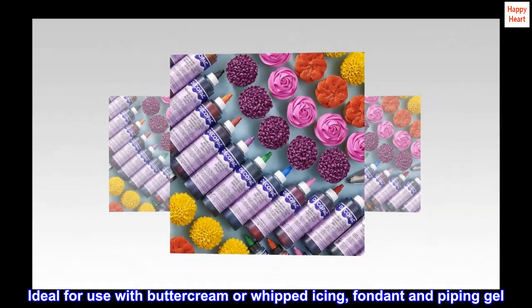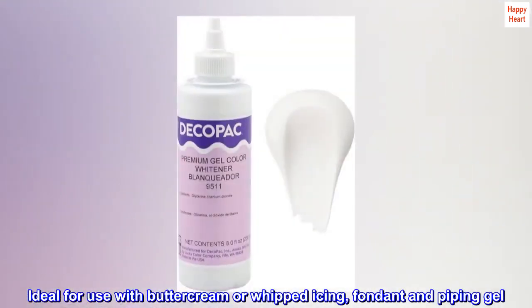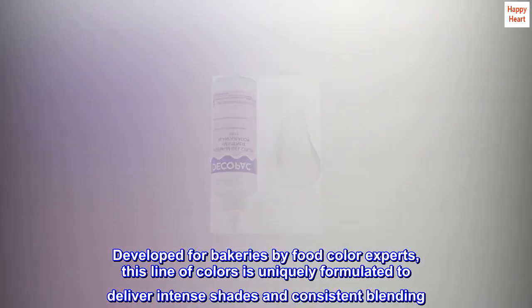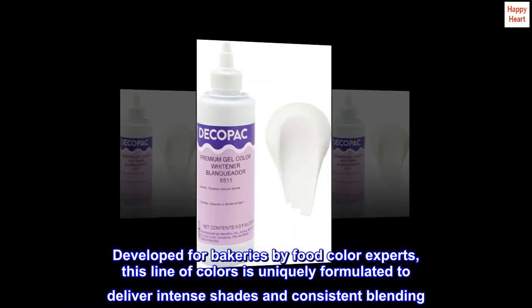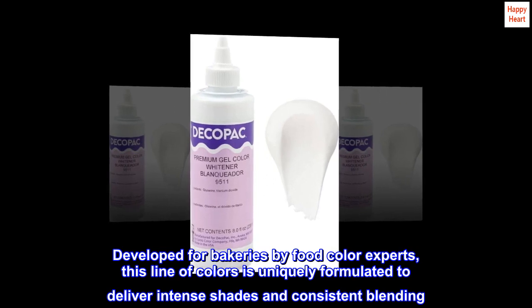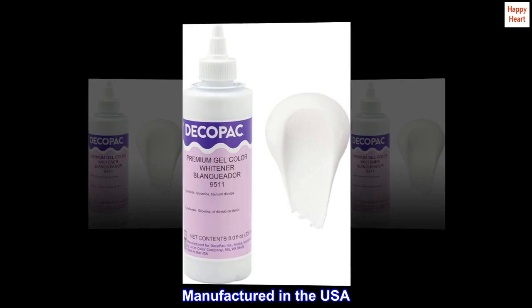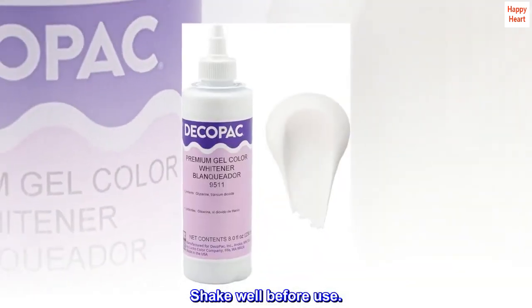Ideal for use with buttercream or whipped icing, fondant, and piping gel. Developed for bakeries by food color experts, this line of colors is uniquely formulated to deliver intense shades and consistent blending. Manufactured in the USA. Shake well before use.